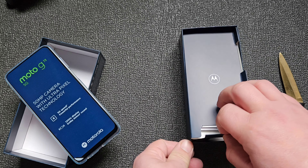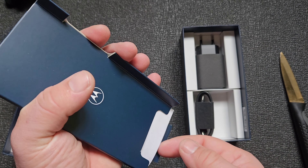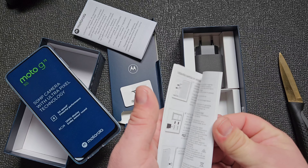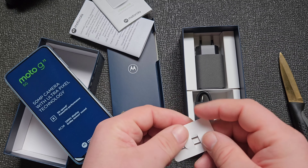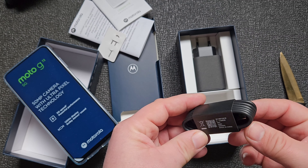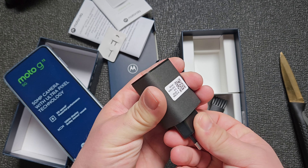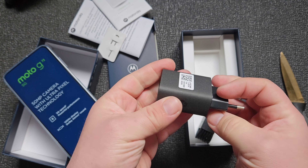There's some paper, stickers, a Moto G manual, SIM card tool — that's a big SIM card tool. Also a USB Type-C cable, two USB Type-C connectors, and a power brick. How many watts is that? 18 watts I suppose. Okay, I think it's 18.